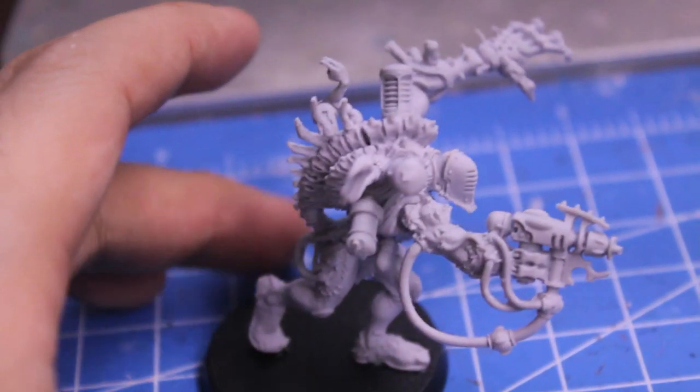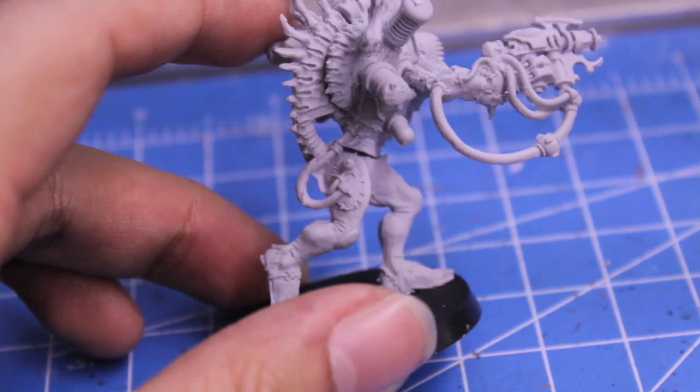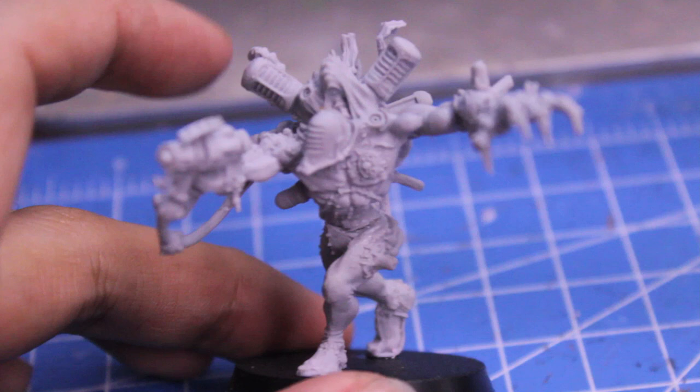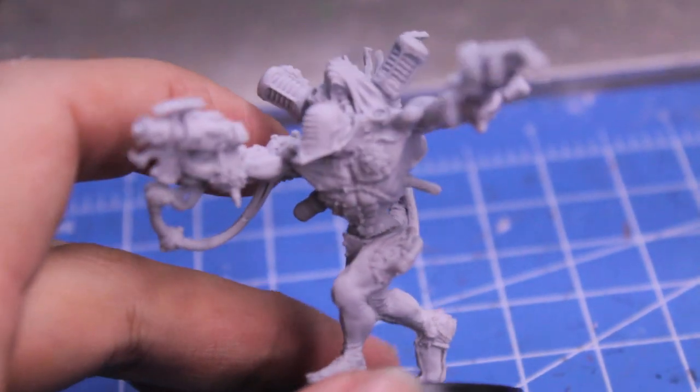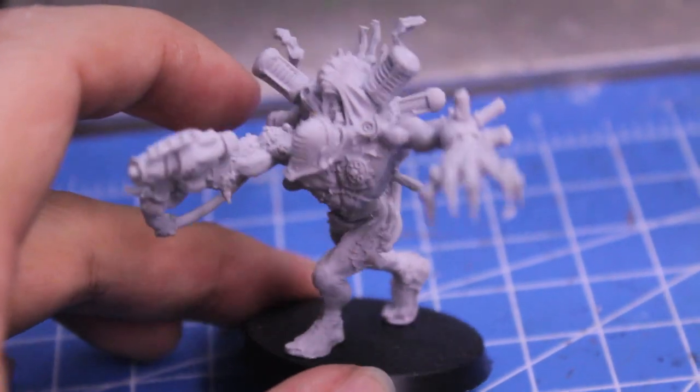I'm gonna do a Warboss painting tutorial on this guy, similar in vein to my Racks. I'm almost done with my how-to-paint Warhammer Ghouls for Warhammer Fantasy, so stay tuned as Spooky-Tober-Fest continues. Thanks for watching!